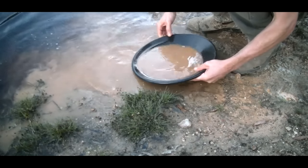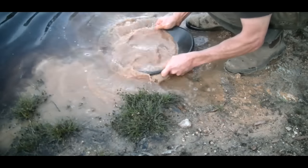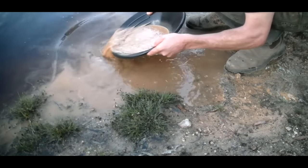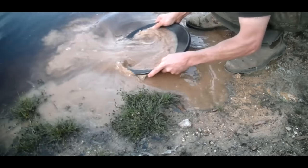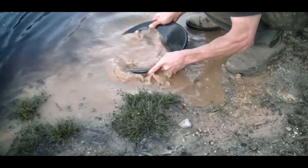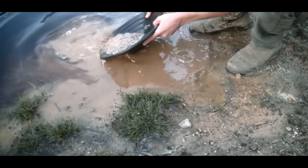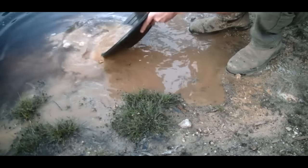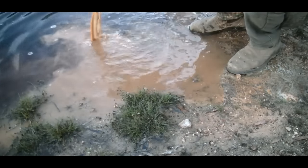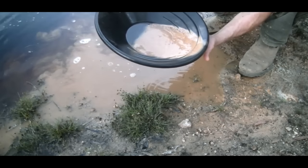What most people do is go like that with the pan to get all your heavies down to the very bottom. When you're washing your lights off the top you don't want to be going sideways — get all of your gold into the bottom and then just wash your lights off. Gold won't move, your lights will just run straight off, and then you bring all the heavies back. When you're panning you don't want the far part of the pan to be lower than the near side — always keep it higher.